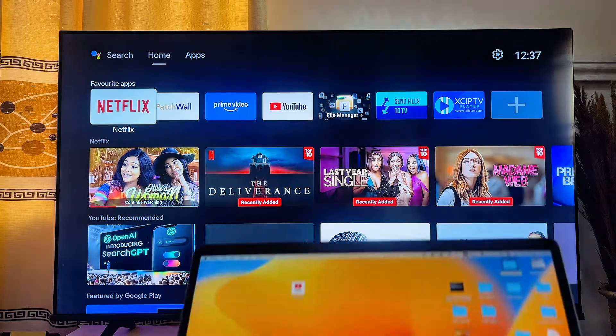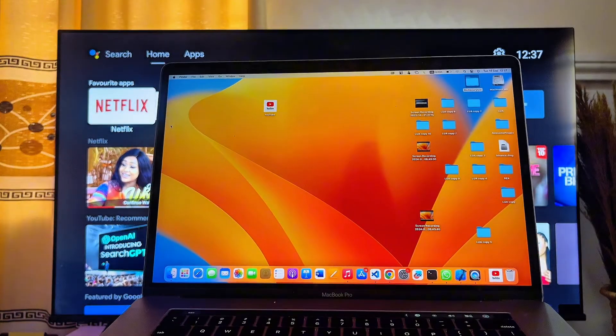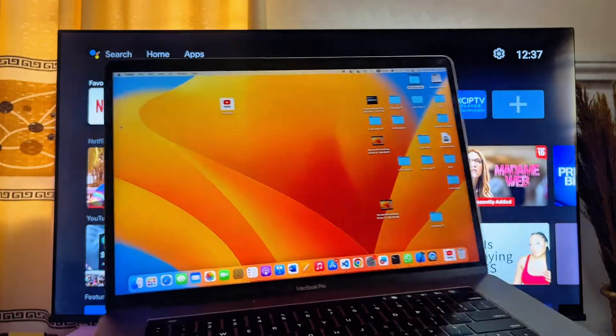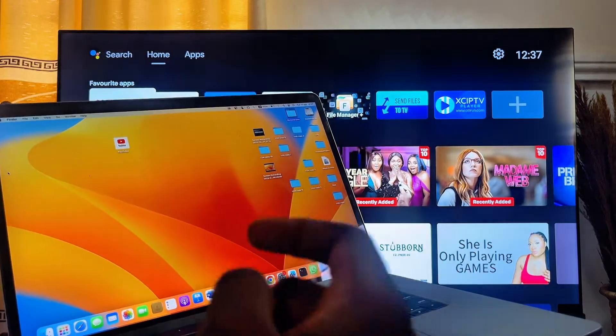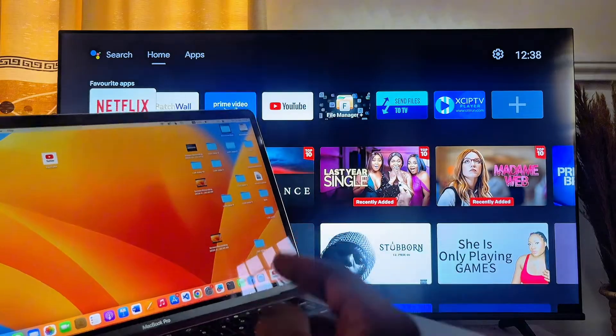In this video I will show you how to connect your MacBook to Android TV, so by the end of this video you should be able to screen mirror your MacBook screen to your Android TV.